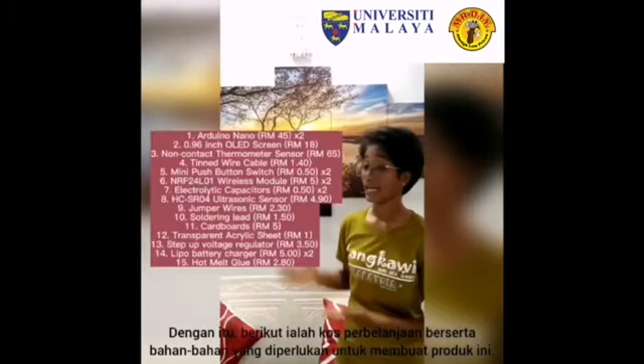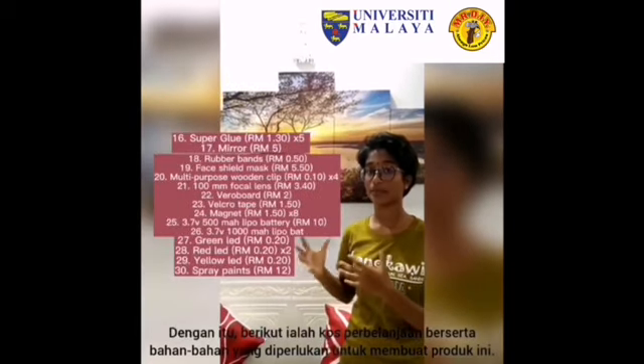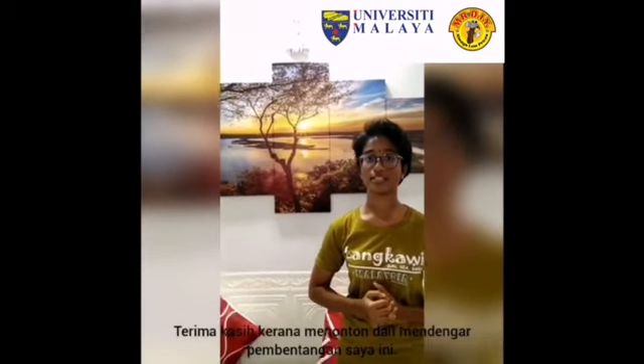These are the expenses for our Iris 19 product. Thank you for listening to my presentation.